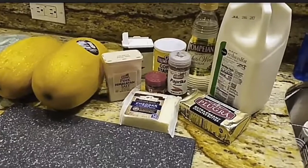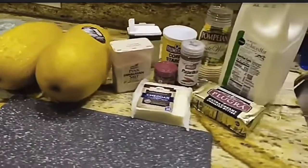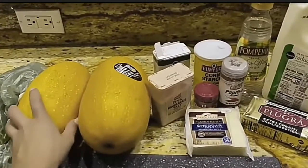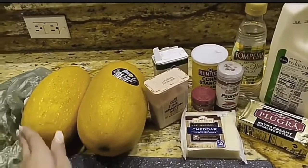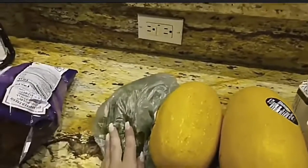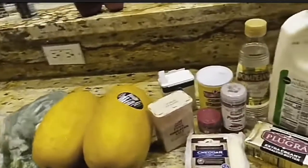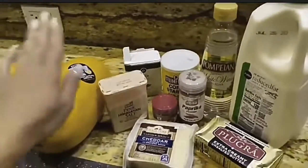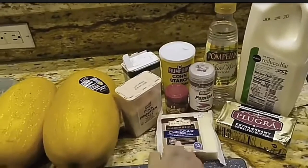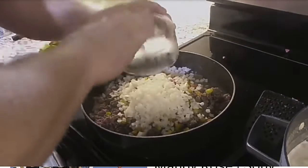Okay guys, so here is what you need to make spaghetti squash mac and cheese. We have two big squashes, spaghetti squash preferably. I'm not sure if you can use butternut squash — that was a question that I had, actually. Fresh parsley, not these Doritos. These are for me to snack on, the Doritos do not go in the recipe. Salt, pepper, cornstarch, paprika, ground nutmeg, this cheddar, and the onions — yes, a big amount of onions.